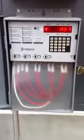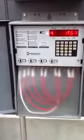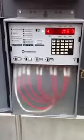This is a tutorial on how to program an Intermatic timer. We're going to do a program from 6 a.m. to 10 p.m. for all the loads, and then we're going to review it.